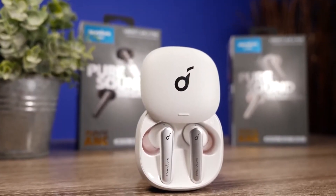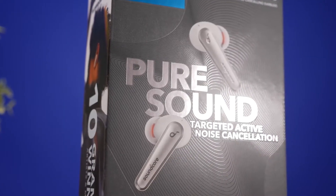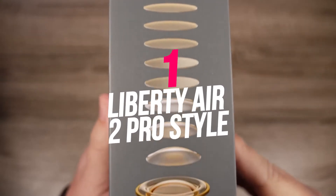Yes, the Liberty Air 2 Pro is worth the hype due to its unbeatable specifications. Let's see. Number 1: Liberty Air 2 Pro Style.